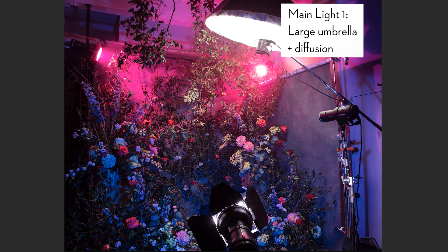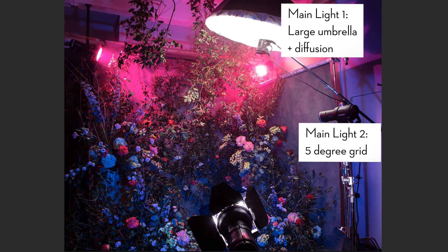First, the overhead light up top — it's a large umbrella with diffusion. It gives a general top-down illumination of the scene. I often do this when I'm trying to give a more cinematic look, because in cinema or in reality there's often top-down light. When I do this, my subjects really lack light in their eyes and they fade into the background. So there's a second main light — a five-degree grid, a hard light source pointed at their face. It lights the eyes, gives a little more exposure and contrast, and pops the subject out.